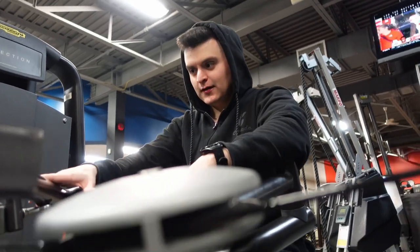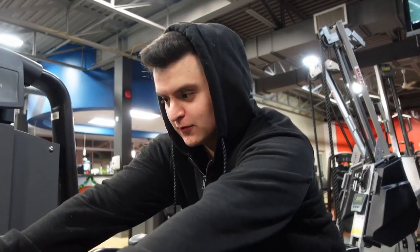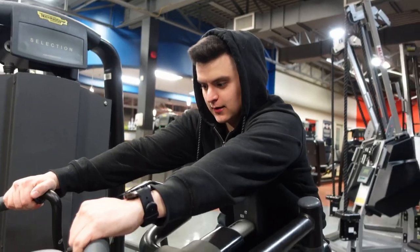This one is for the upper back. Remember to always squeeze so you can contract the muscle and get some real gains.